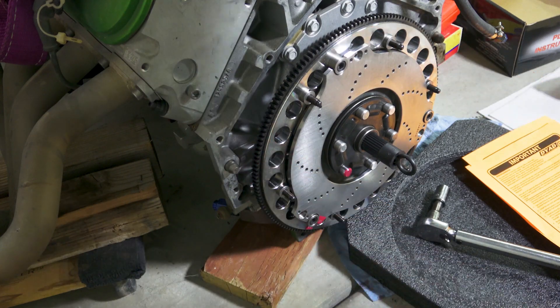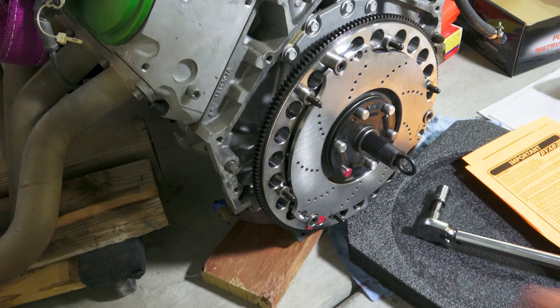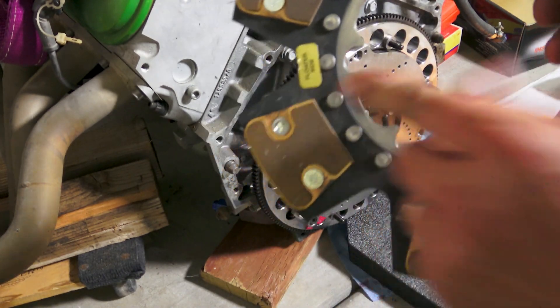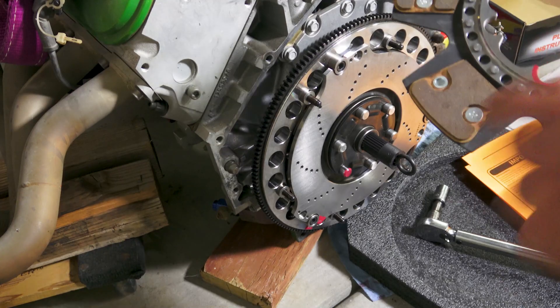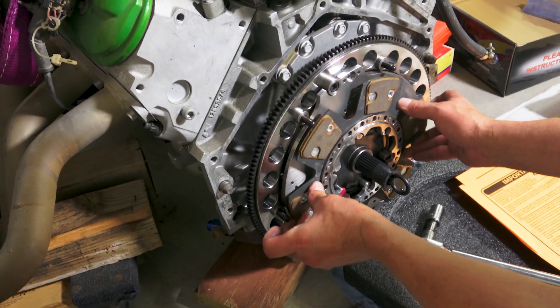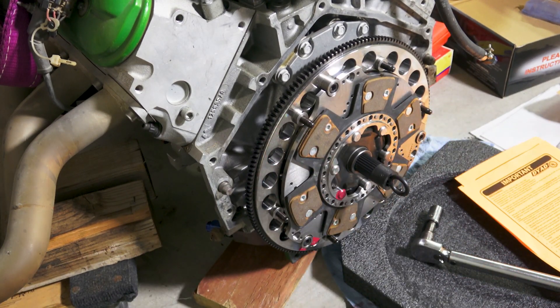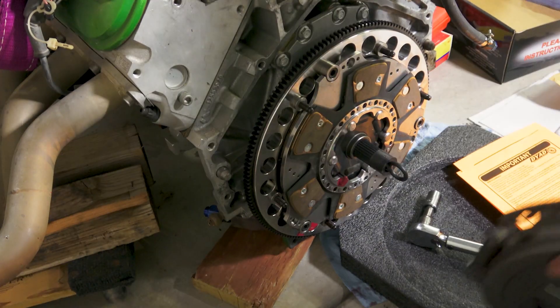Next we install the floater. You can see the marks are lined up. There's also a mark here for 'floater side,' so we want to make sure that's oriented correctly — which is easy because we've got the mark right there.